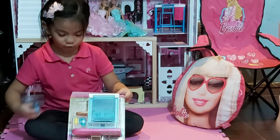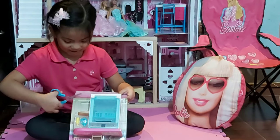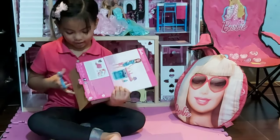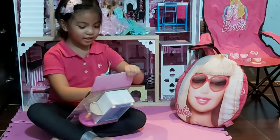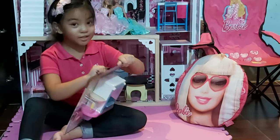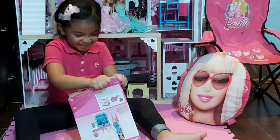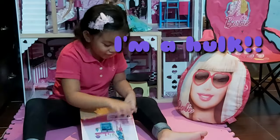I think we should get this out of the box. It's really hard though. We can just use your hands if they're strong enough. Wait, wait, wait.